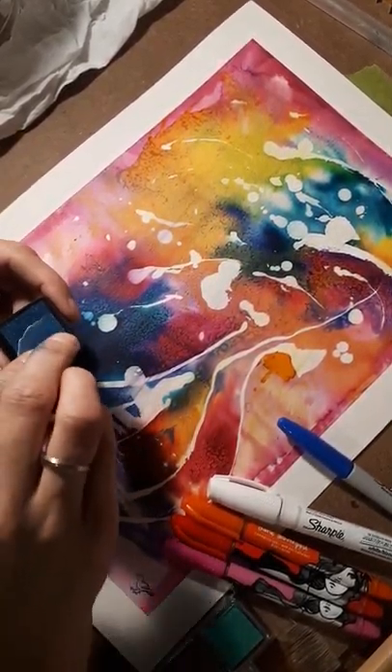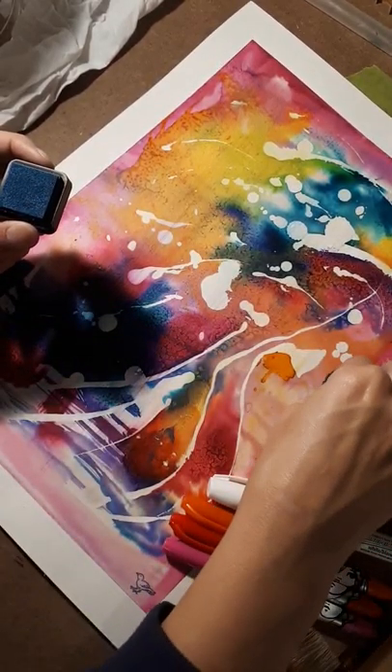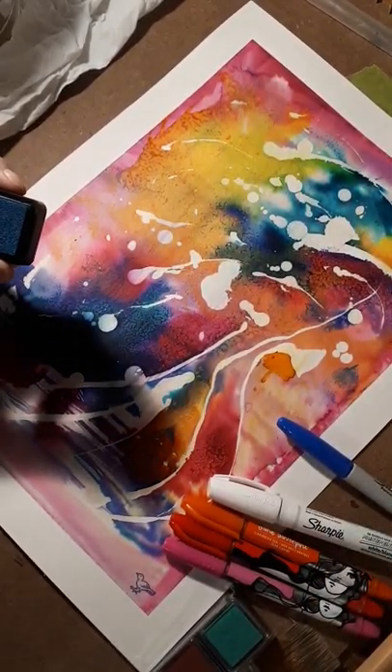Right now I'm just using the various stamps I have. Try and keep it away from the white area, but you know what, if you go over whatever, it might actually be kind of neat.